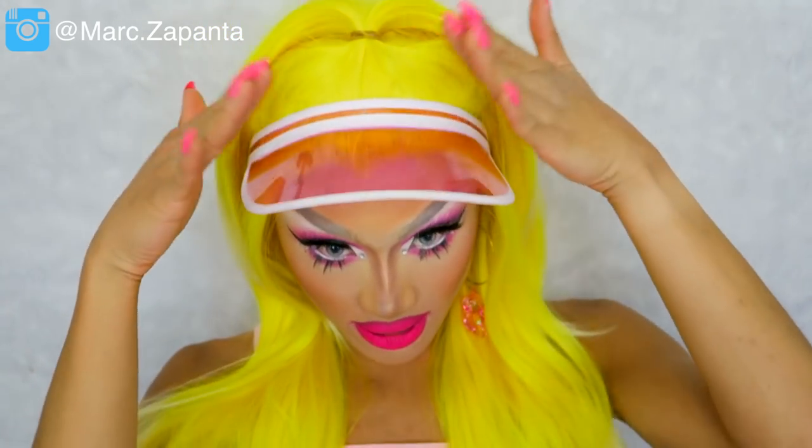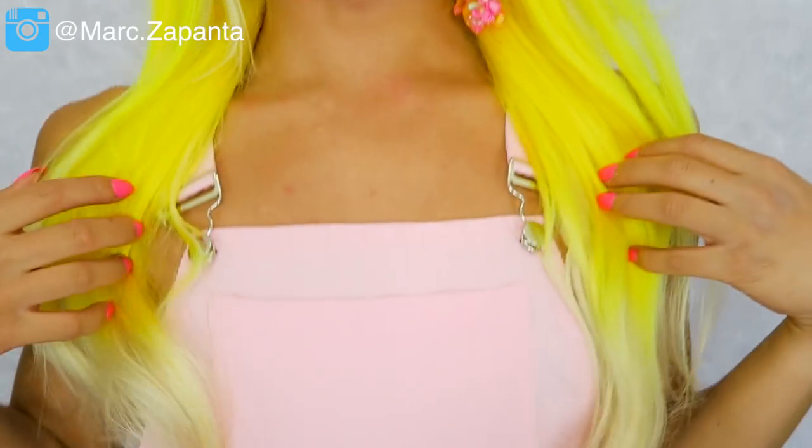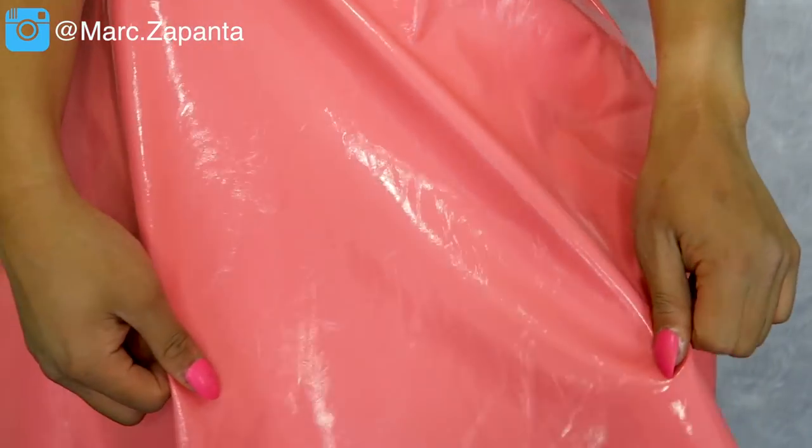So guys this is the final Naomi Smalls look! I've got my nails on, my pink visor, my pink dungarees, my PVC neon skirt, and my yellow hair courtesy of everydaywigs.com — link will be down below. If you want to see more drag looks please share this video and subscribe to the channel. I even shaved my armpits for this video — never done that in my life! So I'll see you in my next video, bye guys!